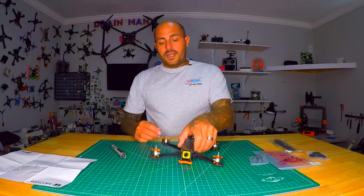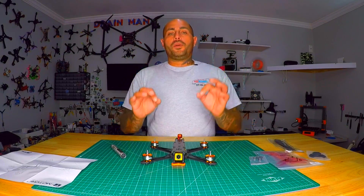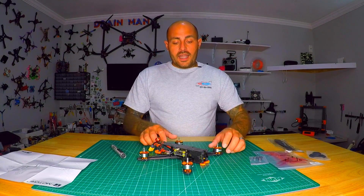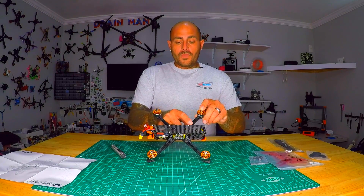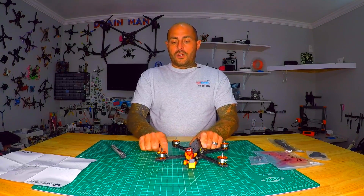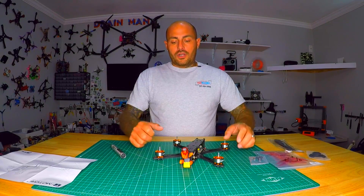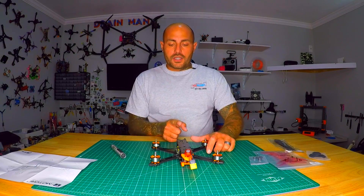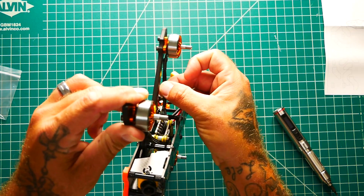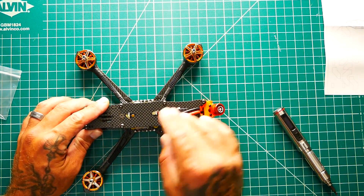We've got beautiful Pacer motors — I have these on another build and they are fast, powerful, and they do scream when you gun them. They've also taken the time to put mesh wire covers over your motor wires, which is really nice. However, they should have included four zip ties, because these wires are not zip tied down. That's minor — something we can do ourselves. Next up, we've got our XT60 power lead coming out the back.